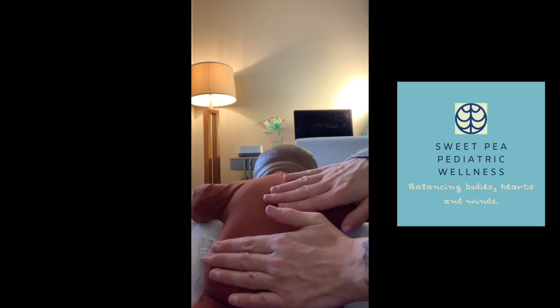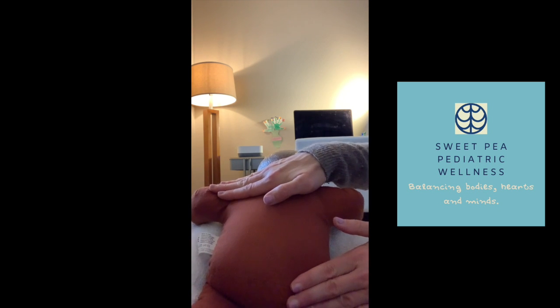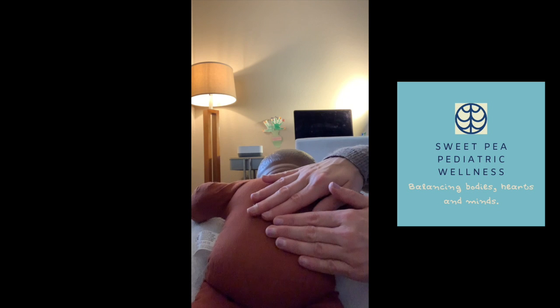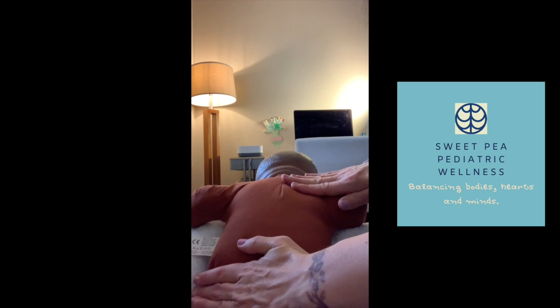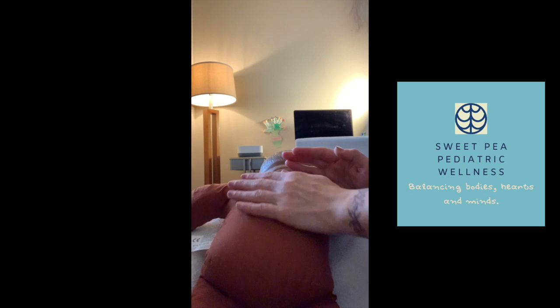The next movement is X's. Start in the center of the spine and separate your hands to the shoulder and opposite hip. When you get to the end, give a gentle shake or rock. This will stimulate the proprioceptive system, helping your baby know that this movement is safe. You can repeat each movement about five to seven times, gently rocking at the end.